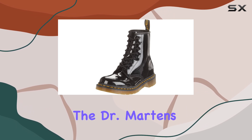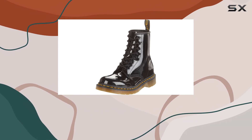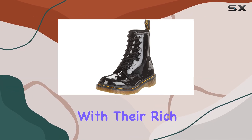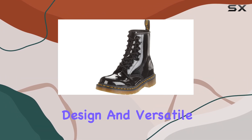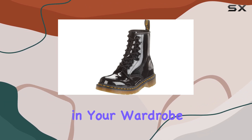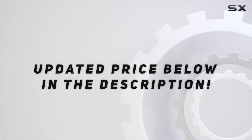Overall, the Dr. Martens 1460 patent lamper boots are a fantastic investment for anyone seeking a stylish, durable, and comfortable pair of boots. With their rich history, unique design, and versatile styling options, these boots are sure to become a staple in your wardrobe for years to come. Check out the video description for updated price.